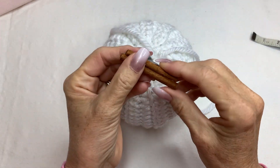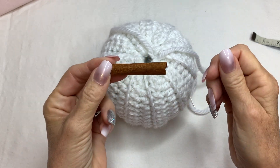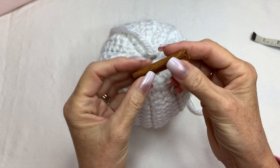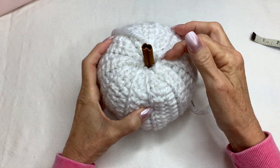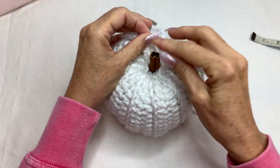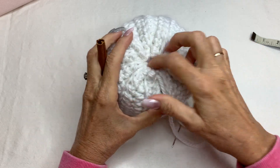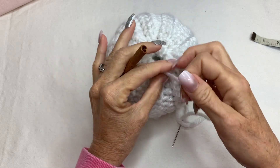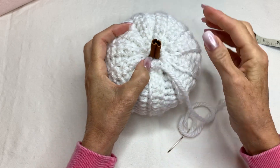I have a piece of cinnamon stick — I snapped it into thirds and ended up with a piece this length. All you're going to do is stick it right in there, and you can hot glue it or do whatever you want to keep it in place. You can also push this extra end in here to hide it, pull it really tight, and then push your little cinnamon stick right in there.